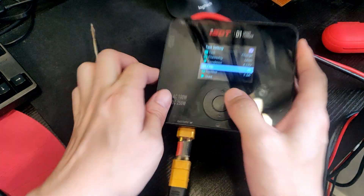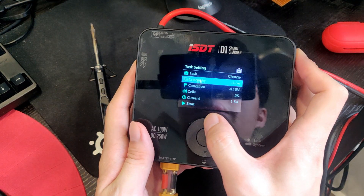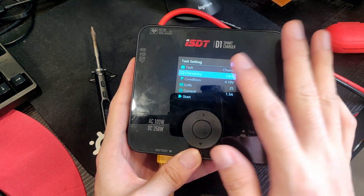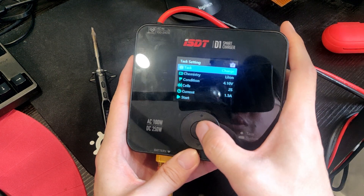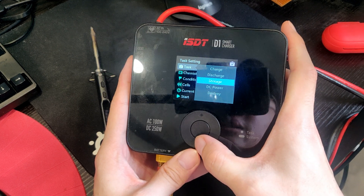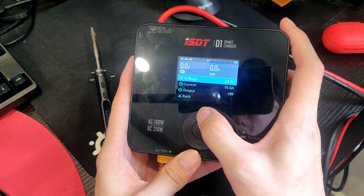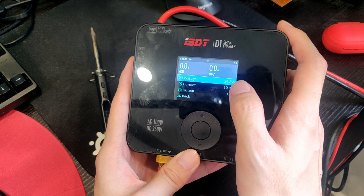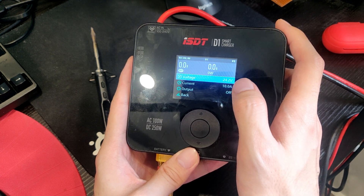Go to the menu. This is the ISDT charger, but you could do the same for any other charger. So you go to task DC power and you want to set the voltage to around 24 volts, because that will allow the TS100 to work at a full 65 watts.